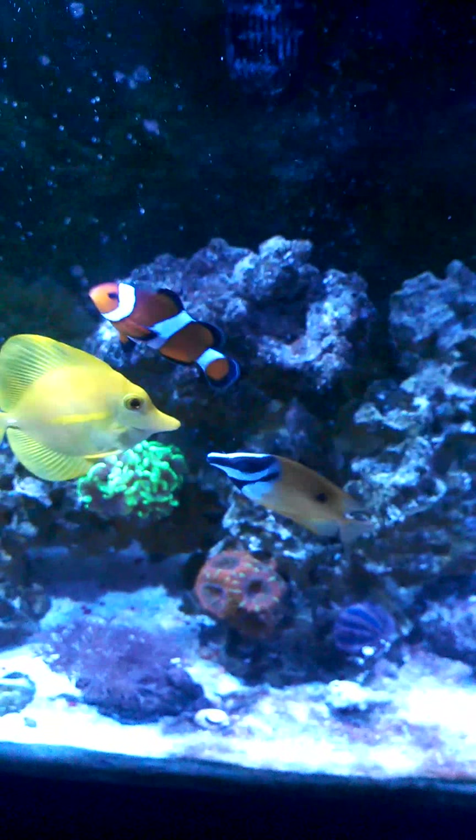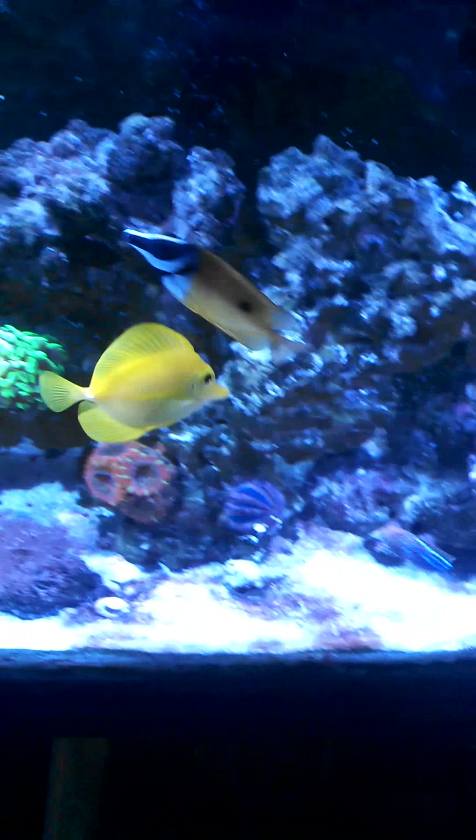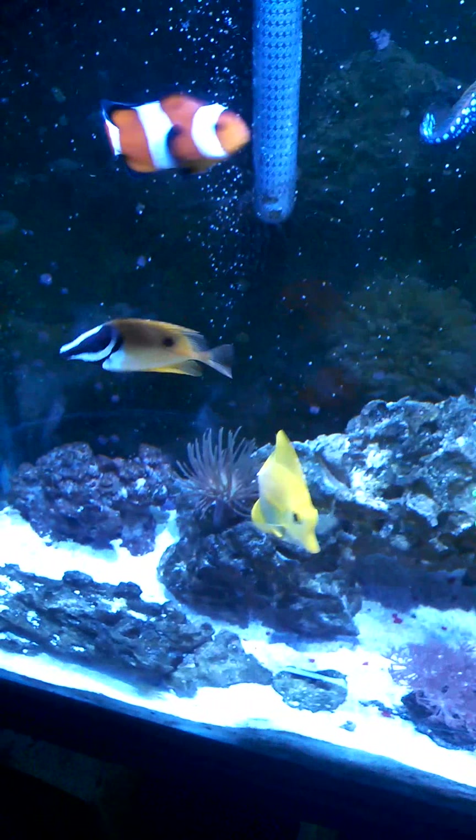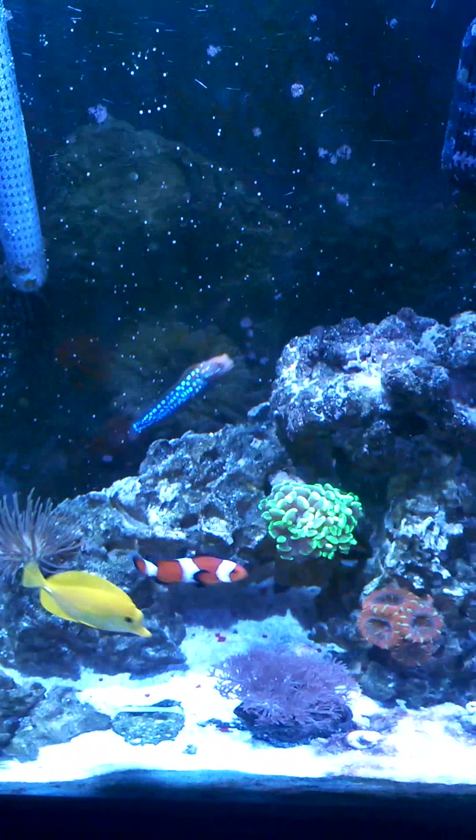What's going on guys? Gage here with Outdoor Instincts Live. Today's saltwater video, I'm going to show you guys how to properly introduce a new fish into your marine aquarium. Today I am actually introducing a Royal Blue Tang Dory to my saltwater tank.